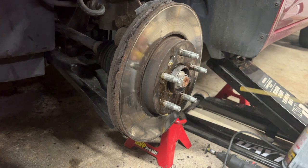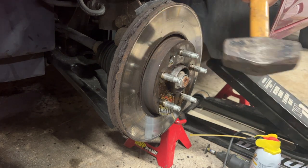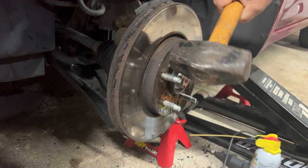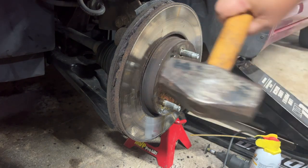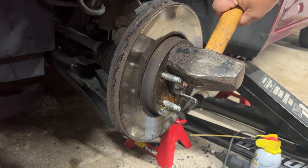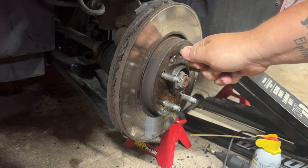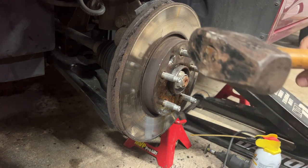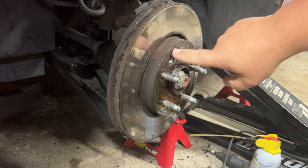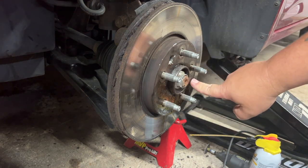Once you get the penetrating catalyst on there, just give it a few taps. You don't want to hit it on the face of the rotor because it can damage it — you want to hit it here with a hammer, between the lugs. You can put something on the lugs to protect them. Use a slightly smaller hammer to make sure you're hitting in between the lugs, and basically just knock it as hard as you can.